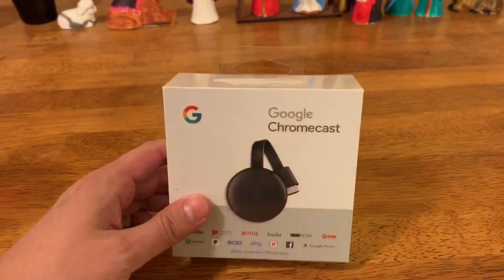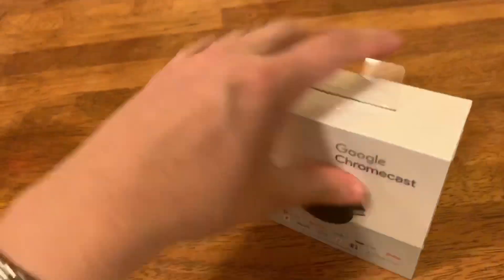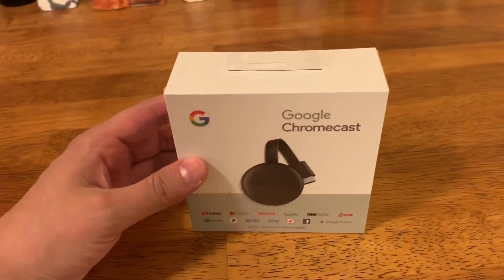I'm going to get on with an unboxing of it so you can just have a look at it. And in part two, I'm going to show a comparison between the performance of this versus the second generation model.